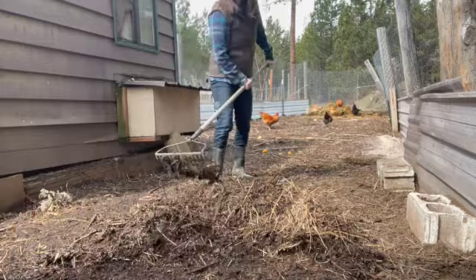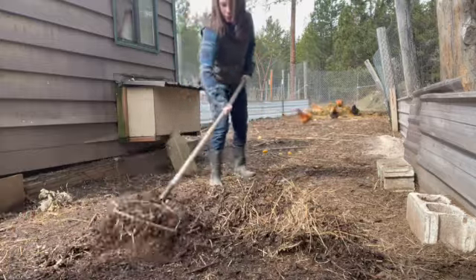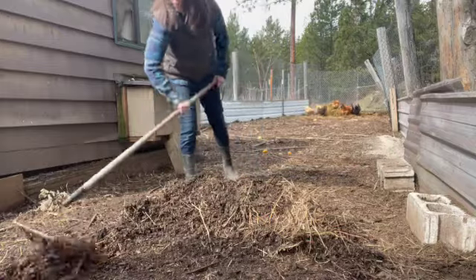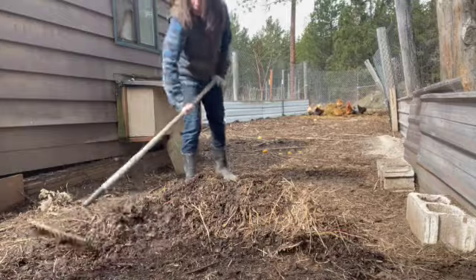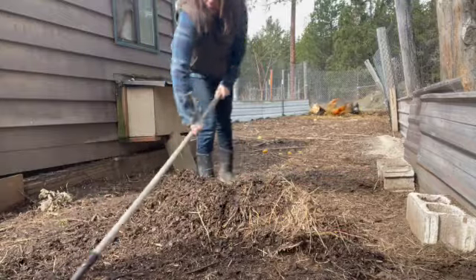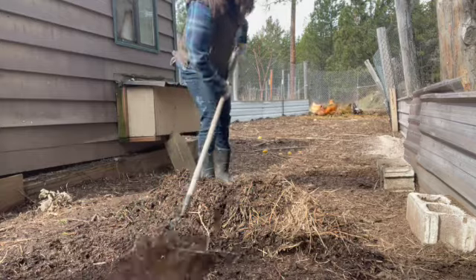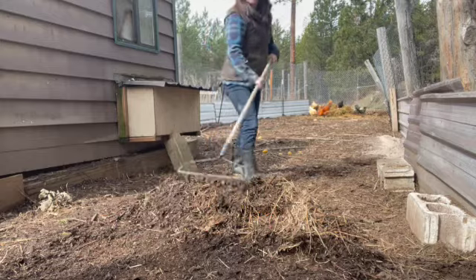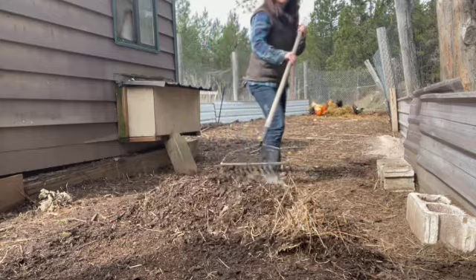When it comes time to actually use the compost, we don't use the top layer — none of that has been broken down yet, and we don't want to put that into the garden. It also contains hot chicken poop, and we definitely don't want to burn our plants. So I scrape back the top layer and don't have to worry about any of those problems. The finished compost is underneath.